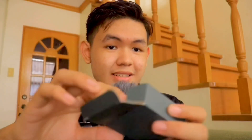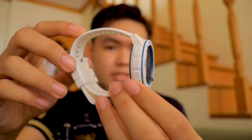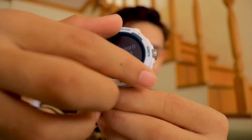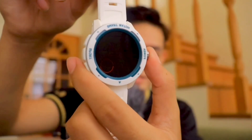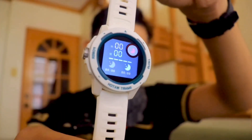We have the charger, which is similar to the charger of this watch, and that's the only accessory inside this box. My initial impression is it looks like a G-Shock watch. Let's take off the protective film and turn this on. I'm not sure about the specs and I haven't done research yet, but I believe this is not an AMOLED display.